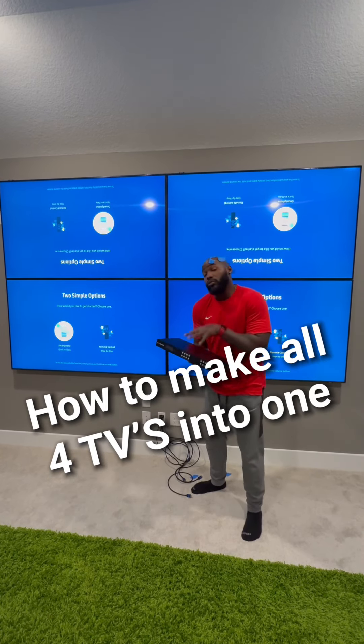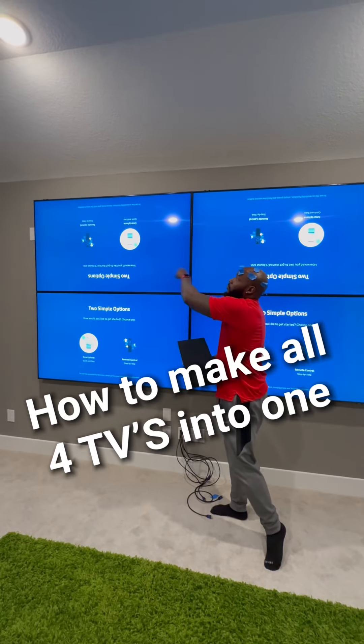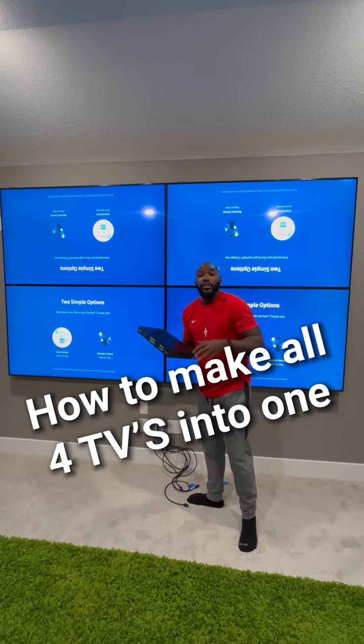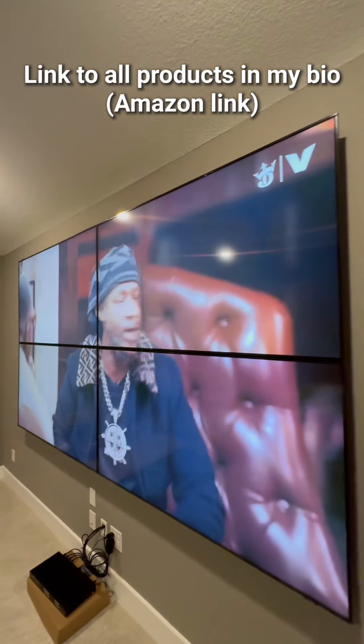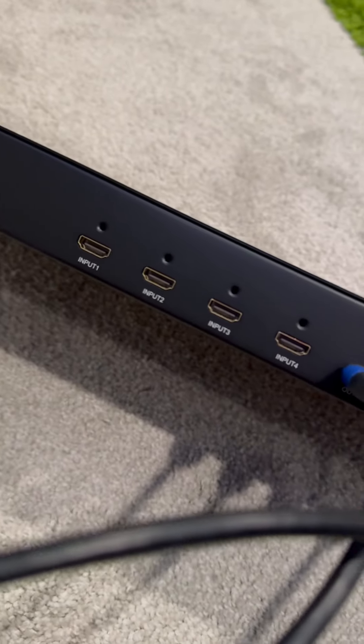All right, we got all four TVs installed. Now we're going to use this right here to rotate these two top TVs to make it all one image. In the end, we want it to look just like this, or you guys can have four individual screens. The reason why we put the top two upside down is because of this bezel right here — if we try to mount all four of them regular, there'll be some gaps in it.